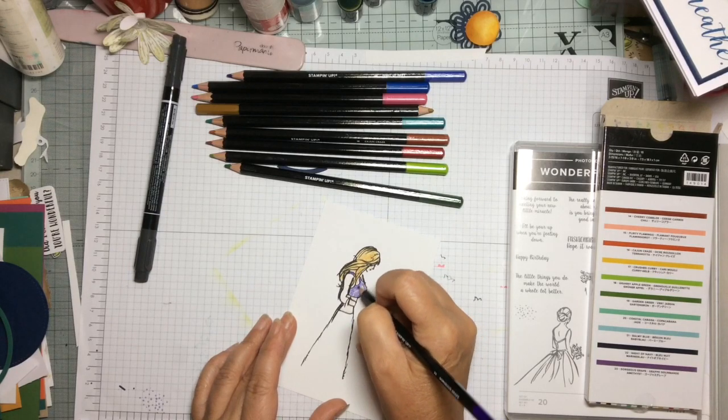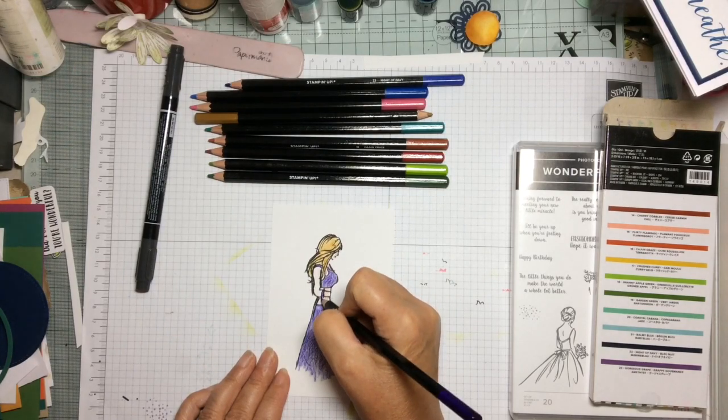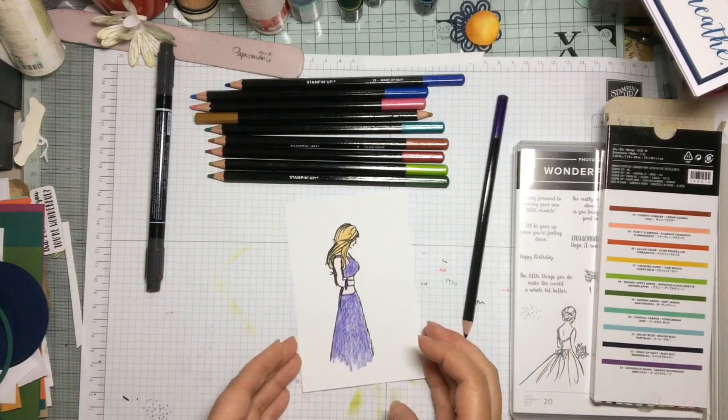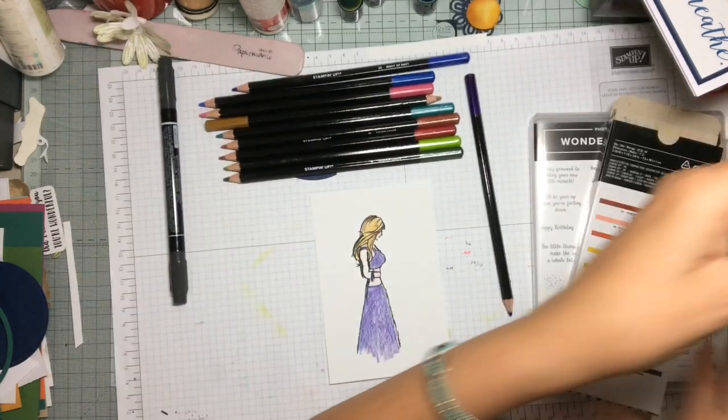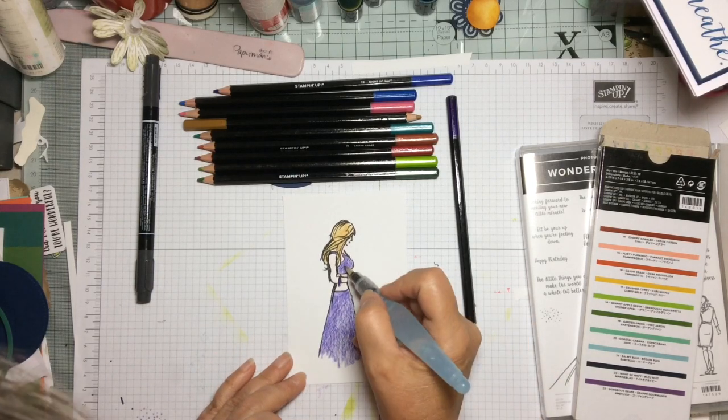Cajun Craze works beautifully as a skin tone, so again just lightly put it on, and then with the Gorgeous Grape — which is a beautiful purple colour — you're going to colour through and then take the Aqua Painter and just blend it all through.